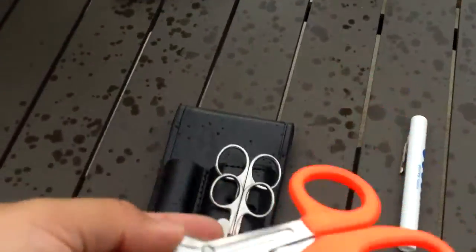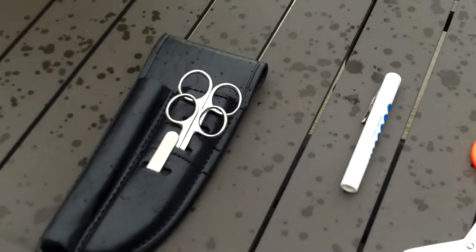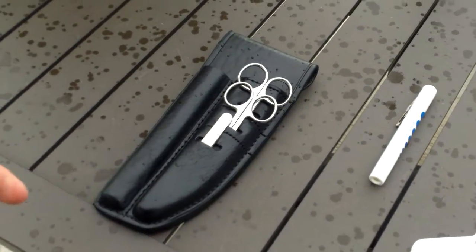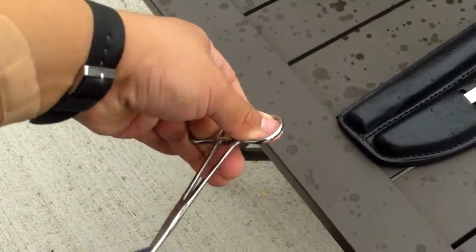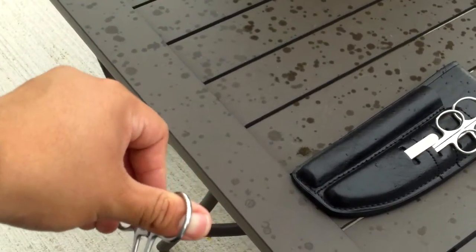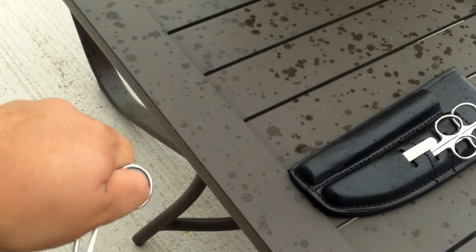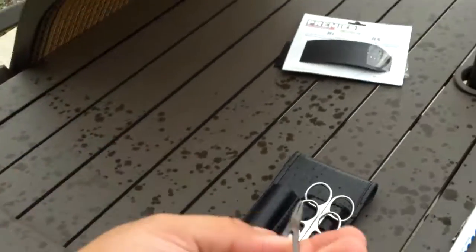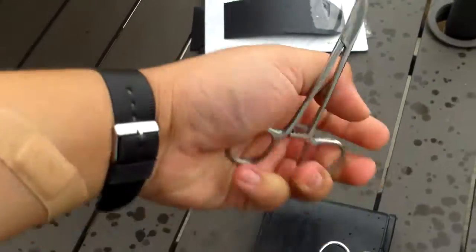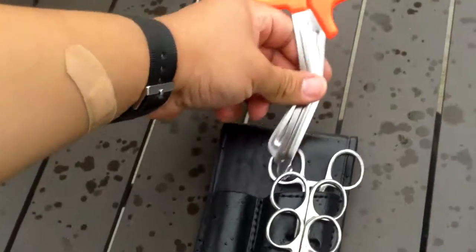Trauma shears — you're definitely going to use them. The clamps, we all carried them because they had their purpose, but pre-hospital care I can't say I've ever used them. I just never had a situation that called for them, but it's nice that they include that.